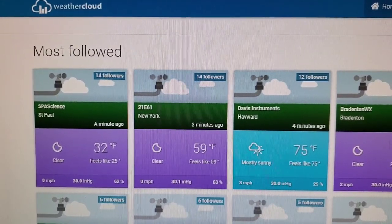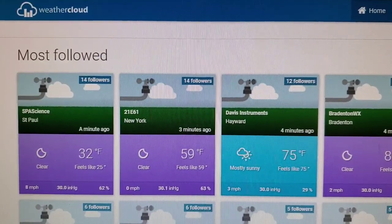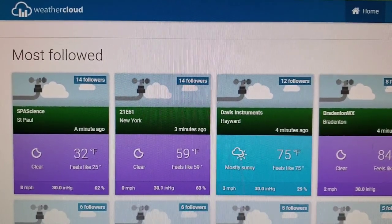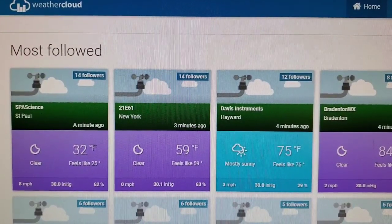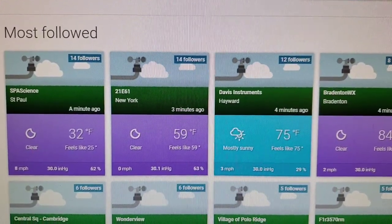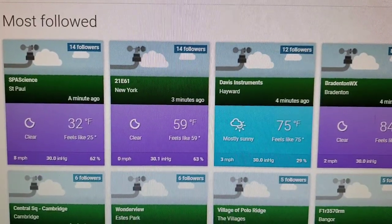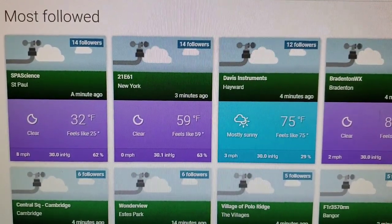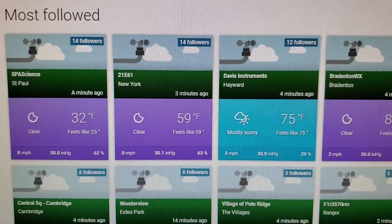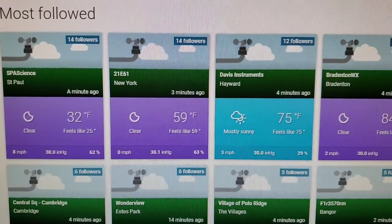You're also going to want to go to Weathercloud and register your device using that MAC address you found in the app. This is a really nice website — it allows you to control whether yours is private or public, other people can see your weather station, you can name it and give it a picture, and it gives you a lot of history as far as what your weather station has recorded. It's a really nice website to register with.